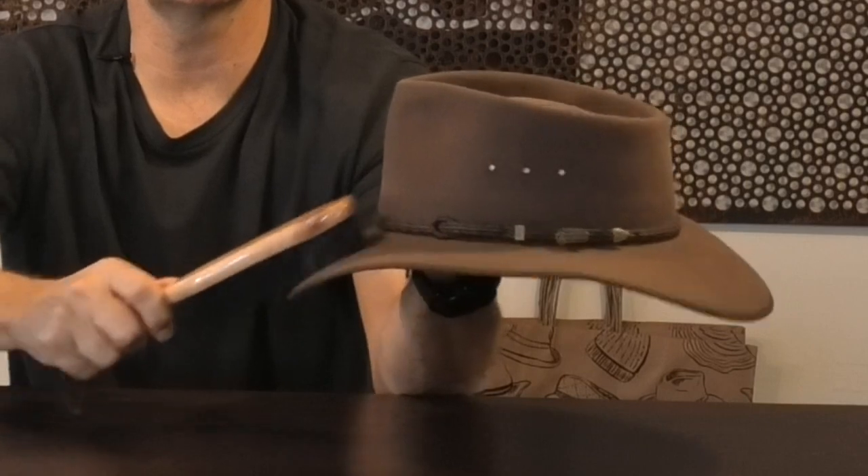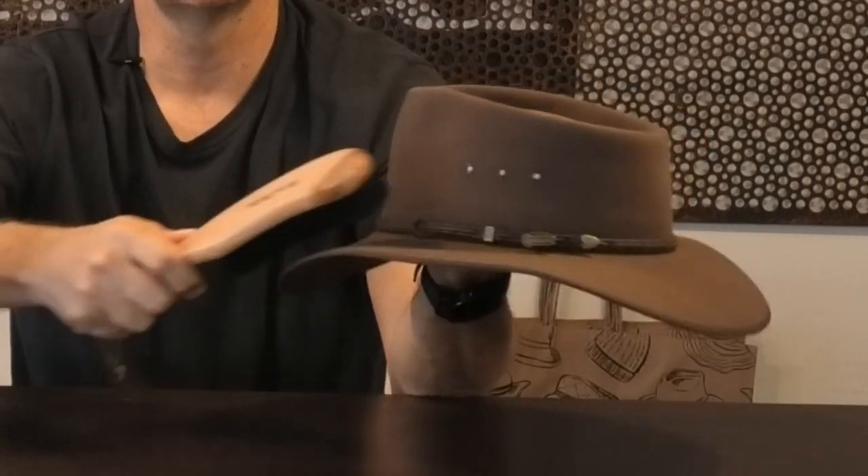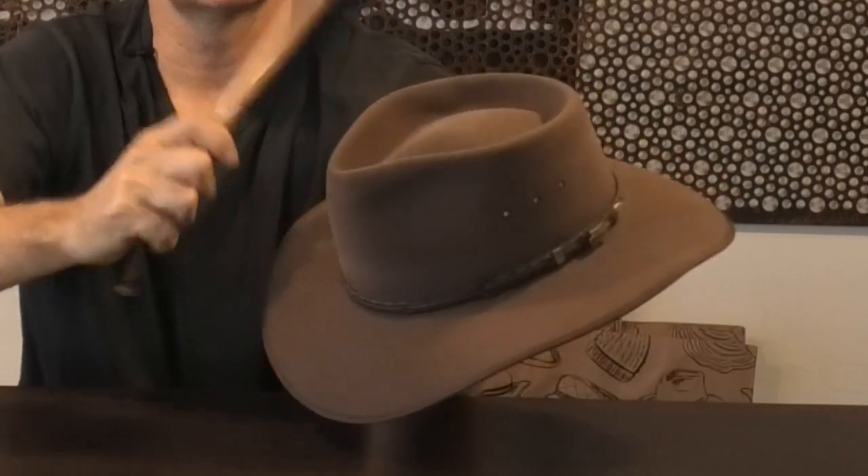When you're using the brush on your hat, it's very easy to do circular motions — that's pretty much what you want to do. It's light, it's versatile, and the best part is we ship it anywhere. We hope this helps you keep your hats in great shape. We'll see you next time.